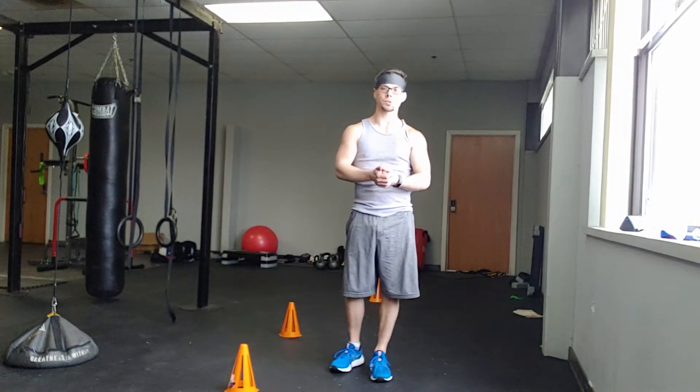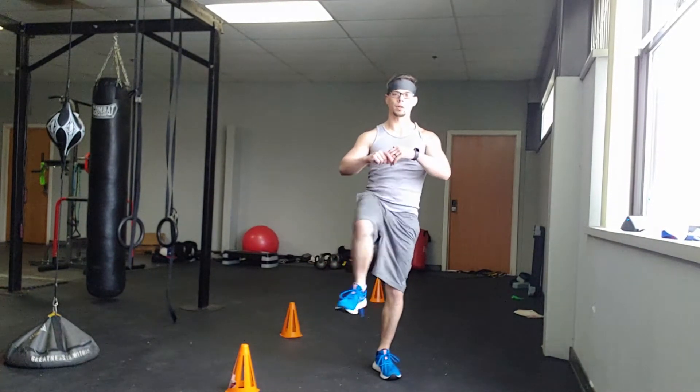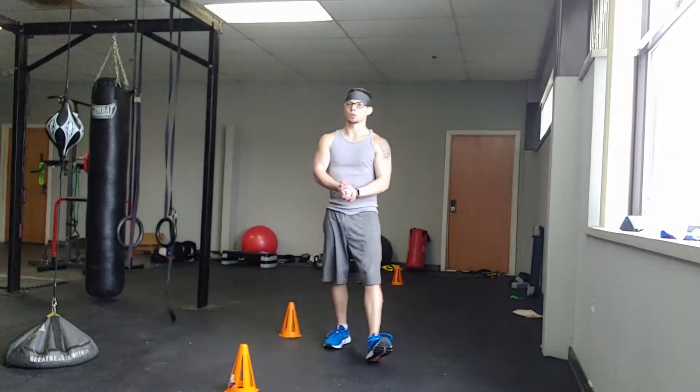Hip openers — you go 30 seconds one side, then a 15-second break, and then switch sides. So up, over, down, and up, over — hip openers. Sweet move, you'll really feel the burn after doing it.